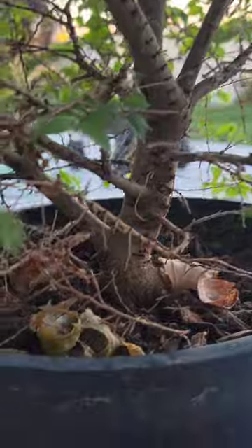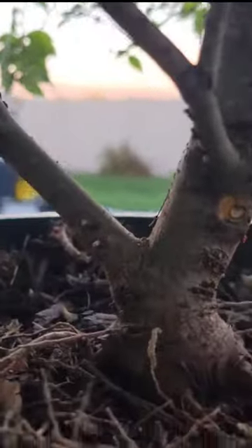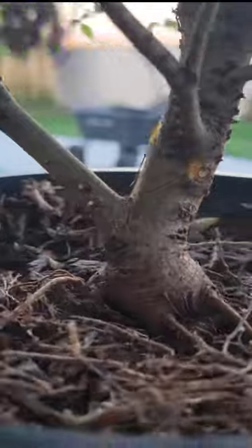But if you look closely, you can see some real potential there for a bonsai. So I cleaned it up, got rid of some of the dead little twigs and branches, and look at that structure. Have you ever seen a more ready-made pre-bonsai tree?